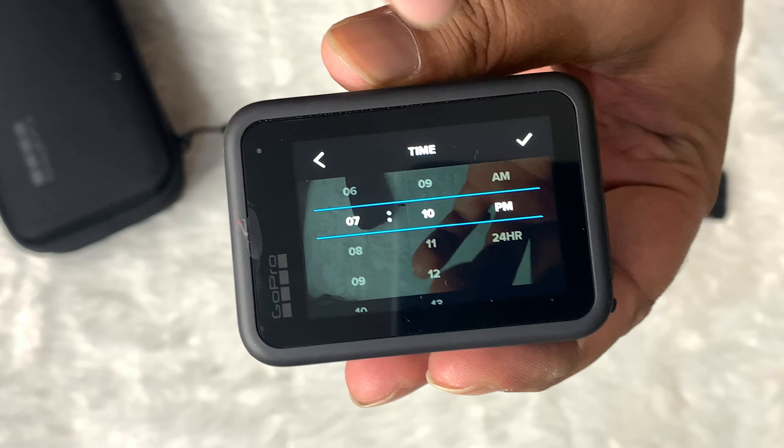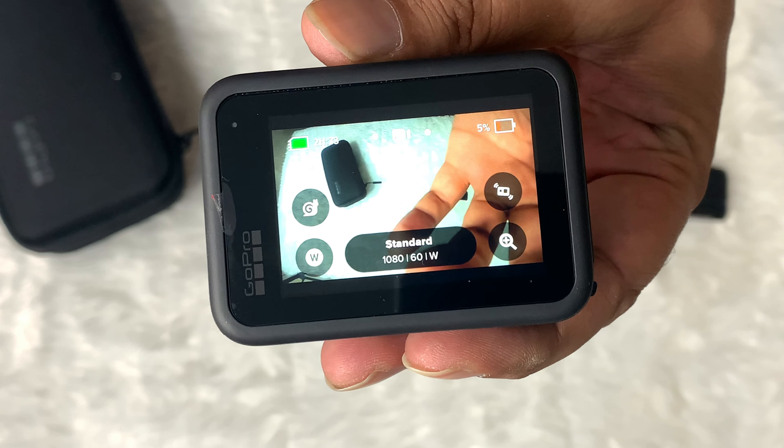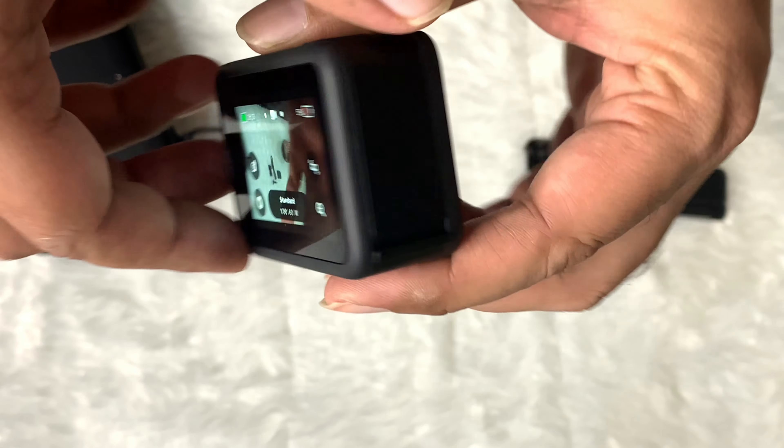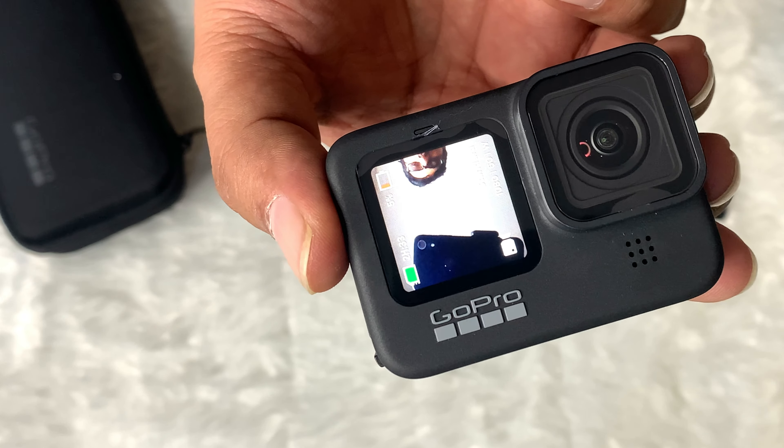Also make sure GPS is on. Do the date and time selection. Finally, they introduced a front screen on the GoPro Hero 9, which is a great improvement.